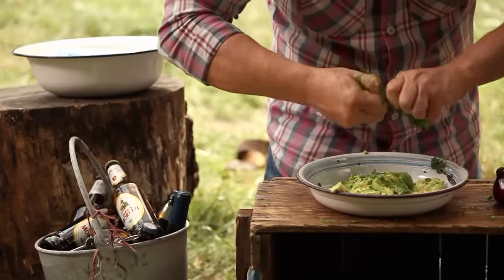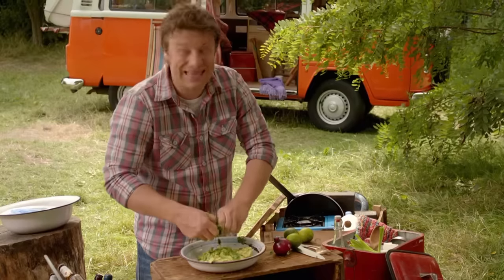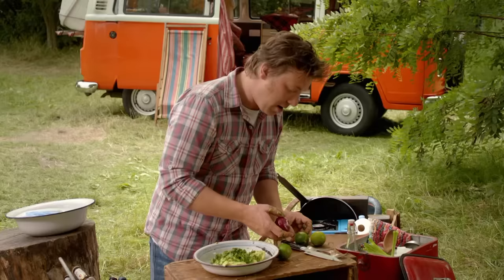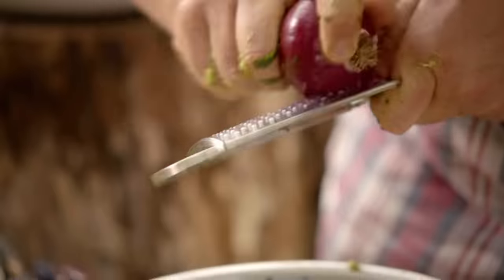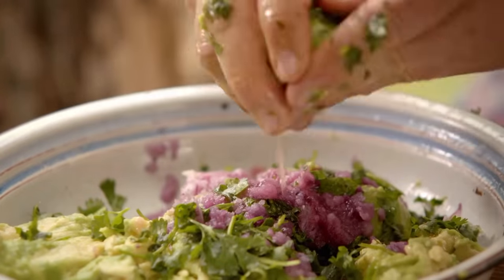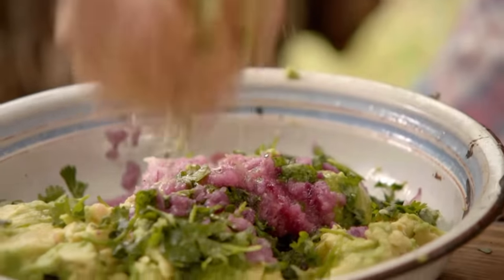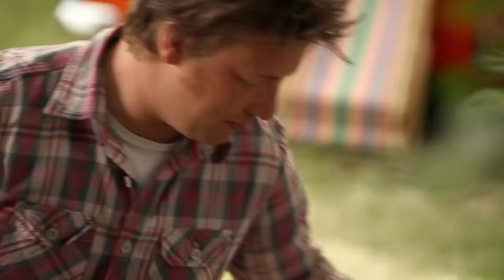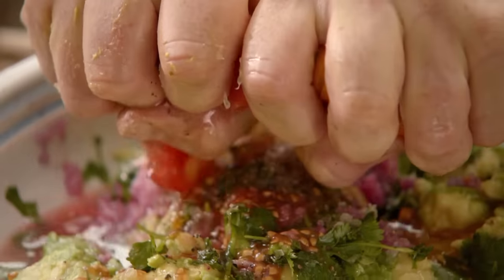Get yourself some coriander and just twist it. I'm doing this in the most crude possible way — a big man upstairs gave you a pair of hands, you might as well use them. The only thing I'm going to use is a rubbishy old grater. Half a red onion grated in there. Then we want to go heavy on the lime — heavy to be fresh, to be summertime, to cut through roasted or grilled meats. So just get that lime in there. Season with salt, pepper and then grab some joyfully ripe tomatoes and squeeze right through your hands.